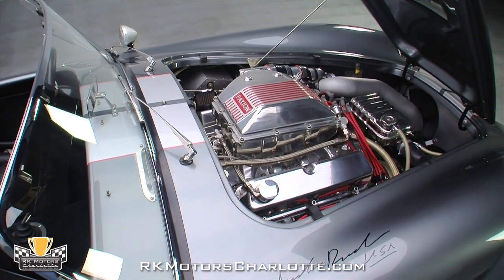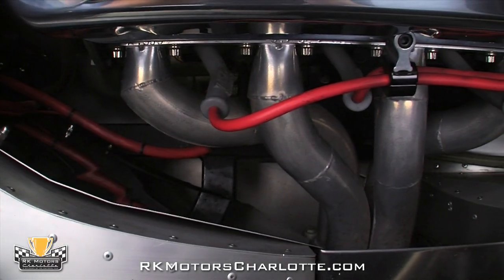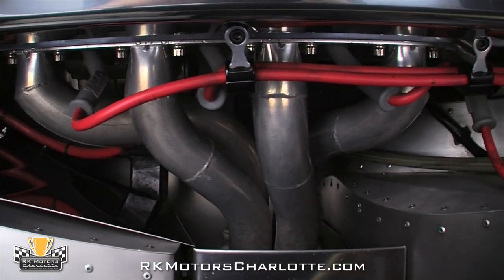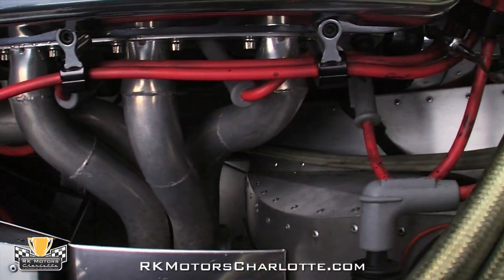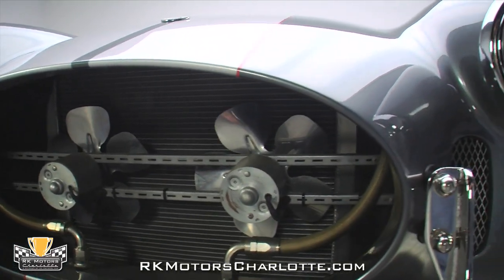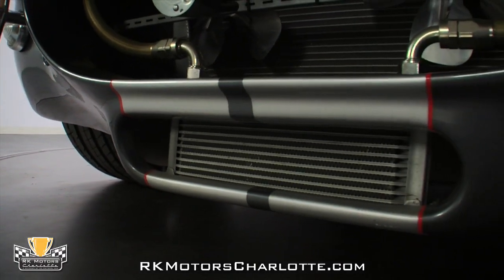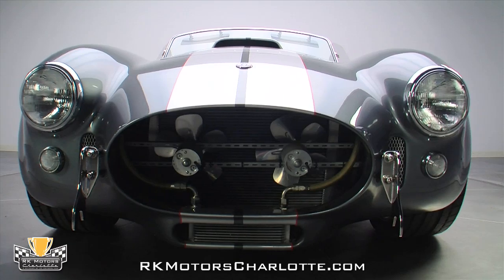The top end of the motor is beefed up by a Paxton Novi 1200 supercharger with 7 pounds of boost, and slick ceramic coated headers make quick work of the spent gases. Cooling isn't an issue with the car's fan cooled aluminum radiator and polished water pump keeping everything in check, and the detailed build even included grade A ancillary components like a power brake booster and engine oil cooler.